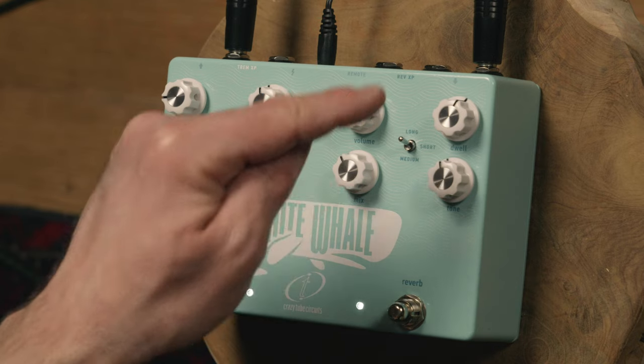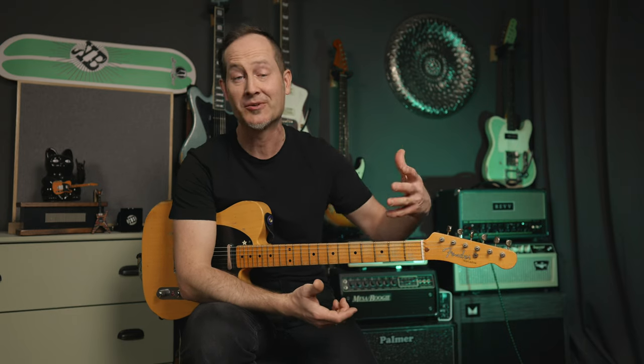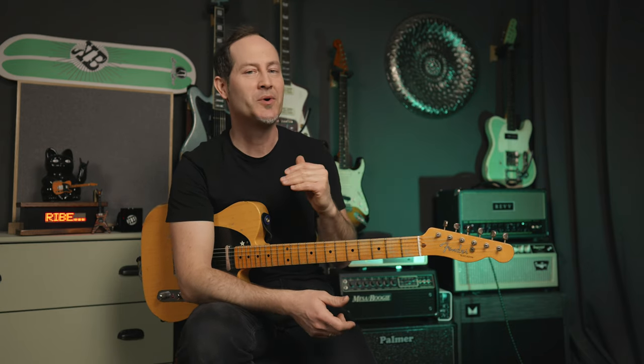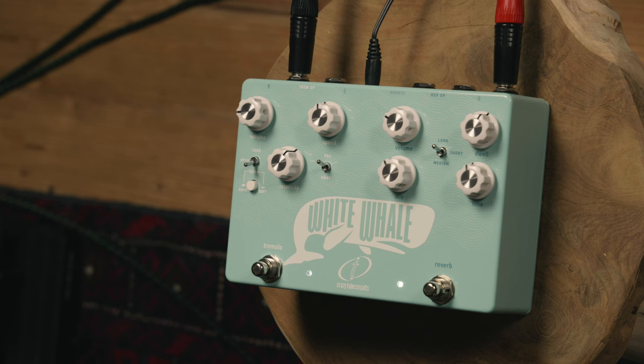Let's see the layout of the reverb side of the pedal: volume, mix, dwell, tone, and a three-way toggle for short, medium, and long reverb. This is new because the old one had two options — shorter or longer. The volume knob is new, and that makes all the sense because when you have reverb on your guitar tone, it's easier to get lost in a mix, so it's good to make up for that. And also, if you want to use this pedal for a solo sound, you just turn that volume way up and you have your volume boost together with the reverb.